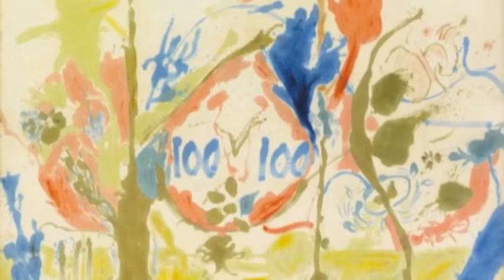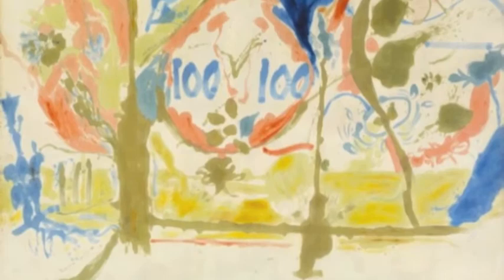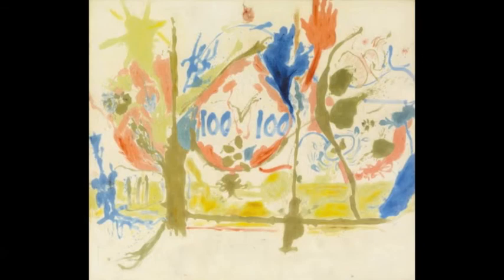A lot of Frankenthaler's pieces were easily identifiable through her process and the amazing abstraction she brings. To recap, this piece, Eden, really shows her as an artist and the technique she uses where she bleeds the color and paint into the canvas, and even her imagery and placement of things. She really just wants the piece to come across as beautiful, and her colors and organic shapes are what really make abstract expressionism possible.